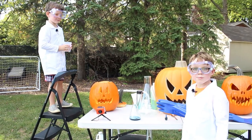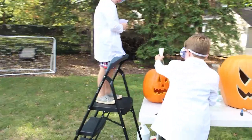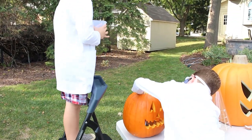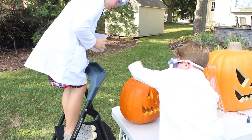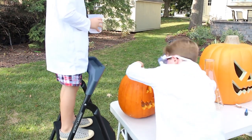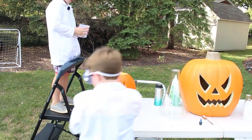Now I'm going to carefully put the beaker into the pumpkin. You've got to get over there so I can put it in there. We lost the thing in there, but now we're going to put it back in.